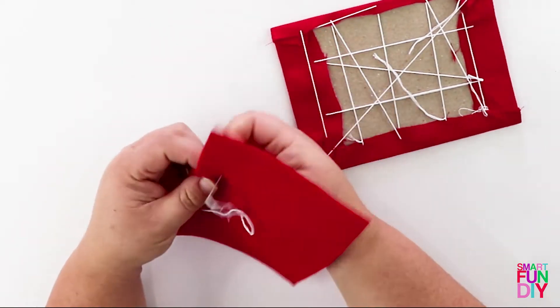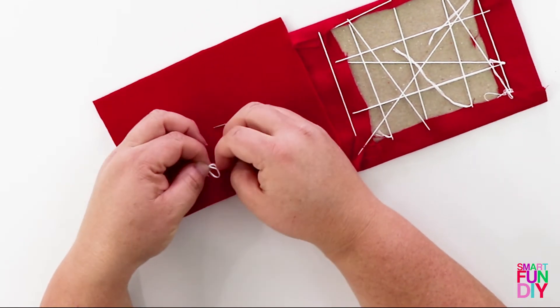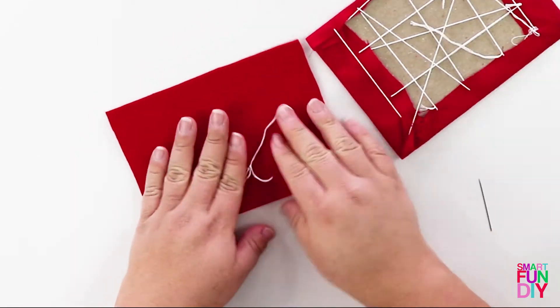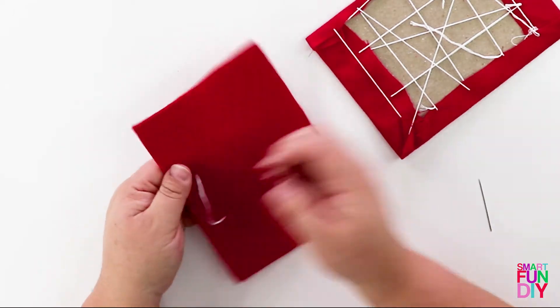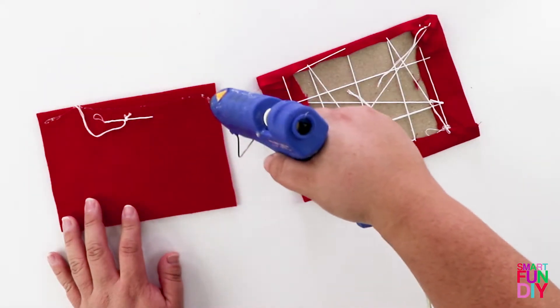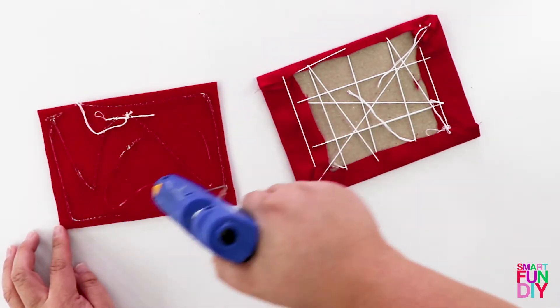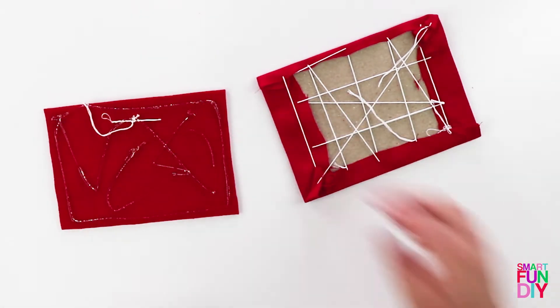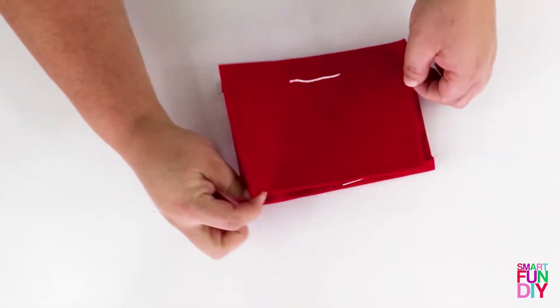Cut a piece of felt a little bit smaller than the size of your cross-stitch. Put a piece of string across the back, basically like a loop — this is going to make a really simple and easy hanger. I just tied a piece of embroidery floss to itself to make a little loop. Add some hot glue all over the back of that and then put it onto the back of your cross-stitch, so this is what's going to make it look finished.